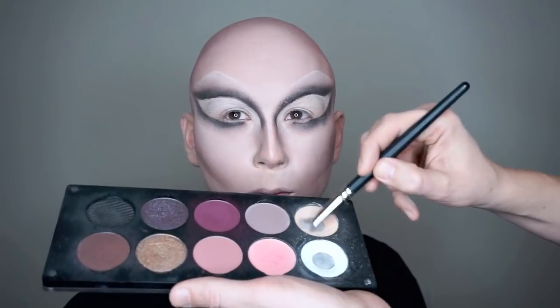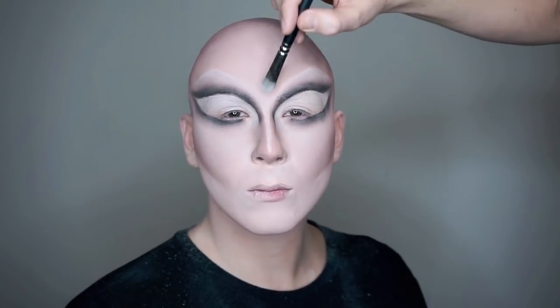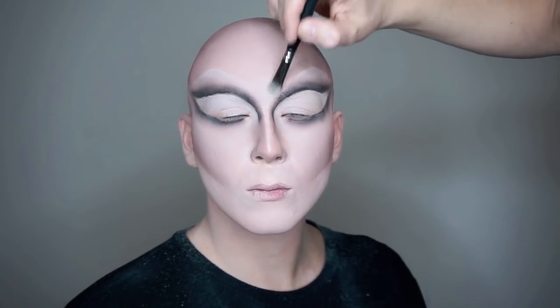To avoid any unibrow effect, you mix Blanc and Sheer and smooth out the area between the eyes with a big brush.